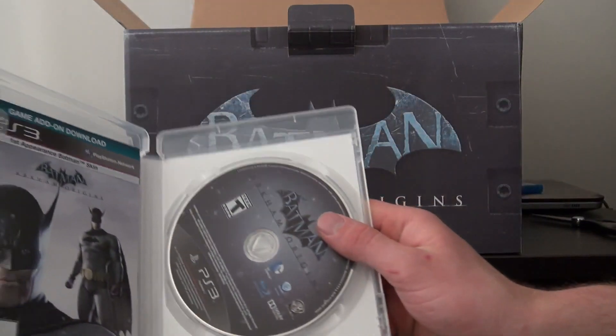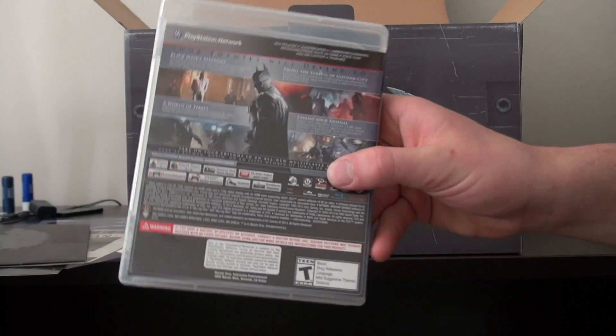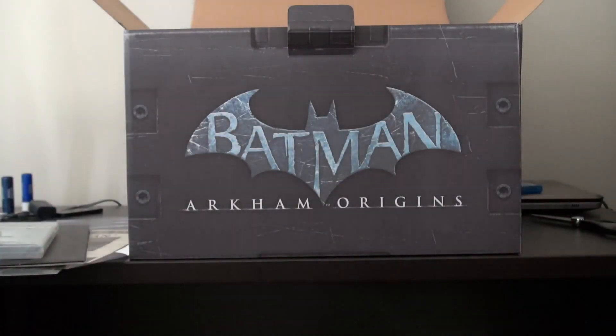You also have your game disc here, nothing too special. On the back: 'Your enemies will define you.' So depending how this goes in the game, he's not just a villain anymore — he's a hero. I think that's pretty much how they're going about this.